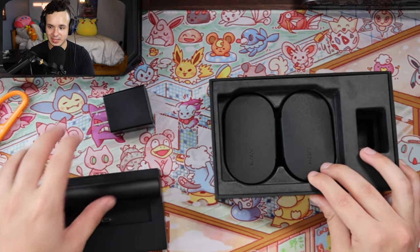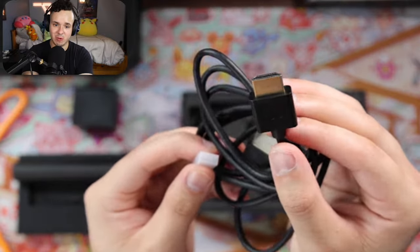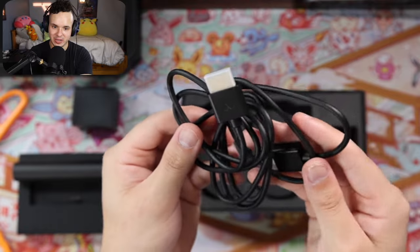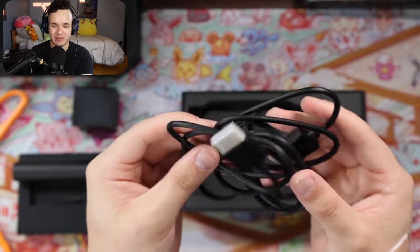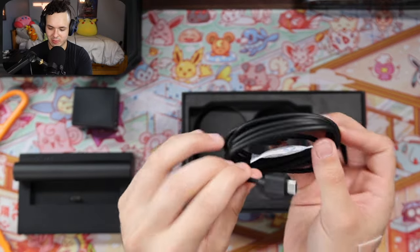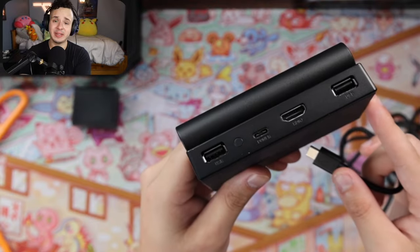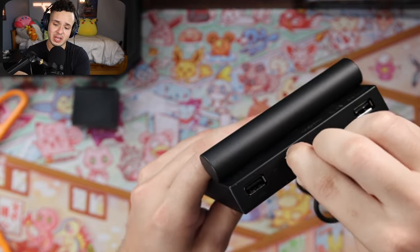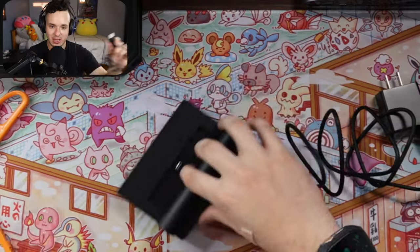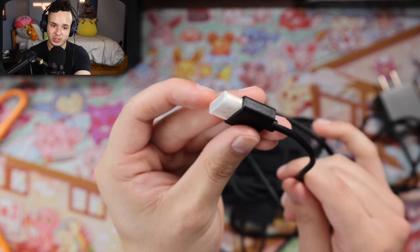What else is in the box? We've got the AC adapter, the dock itself, an HDMI cable — it's a little thin, but honestly if it's going to be sitting in one spot and you're not moving it around much, I can't imagine it would get damaged. And on the opposite side, we also have a power cord — another USB-C cord, which is very convenient. The setup should be very simple: plug the USB-C into the dock and then into your power source, and then take your HDMI, plug that into the back, and the other end goes into your TV or monitor.